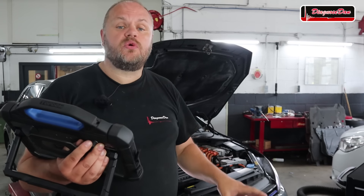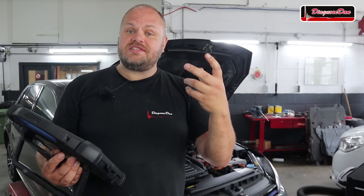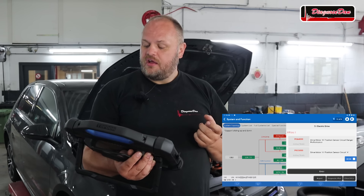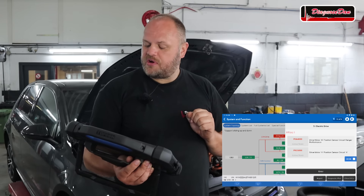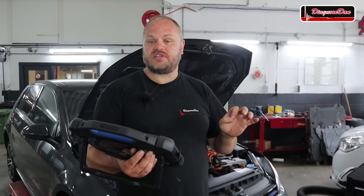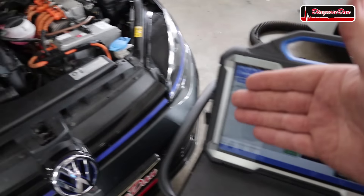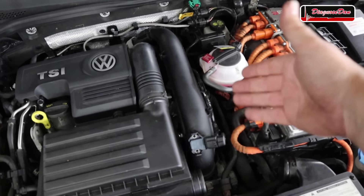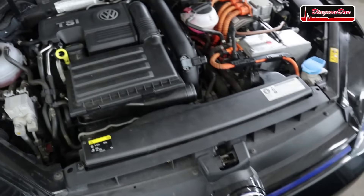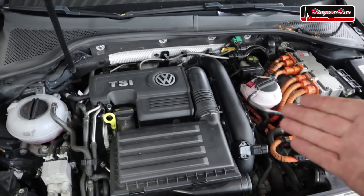The fault codes relevant for diagnosing our electric drive system are stored in module 51, which is the electric drive motor control unit. There are two fault codes stored: 'Drive Motor A Position Sensor Circuit Range/Performance' and 'Drive Motor A Position Sensor Circuit.' The drive motor referenced is the electric motor of this vehicle, and the position sensor referenced is the position sensor of the electric drive motor — which is called a resolver.